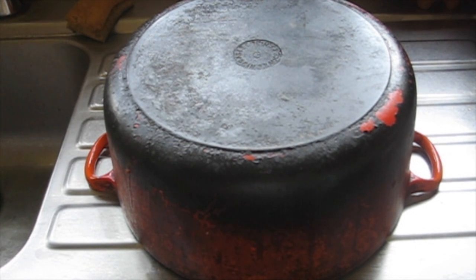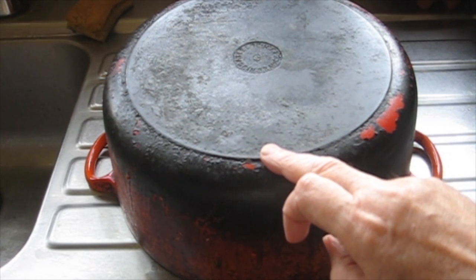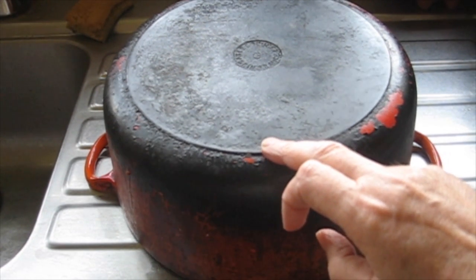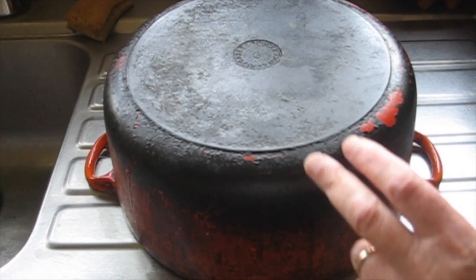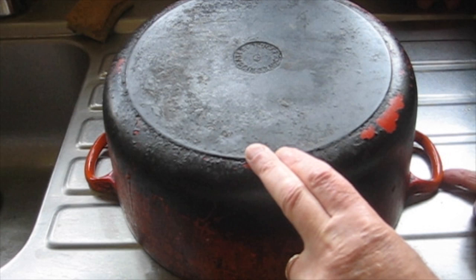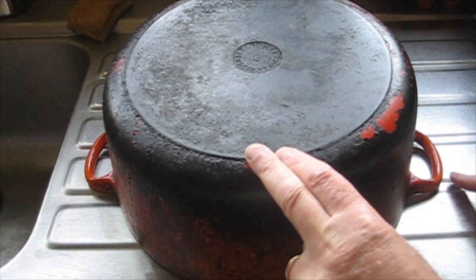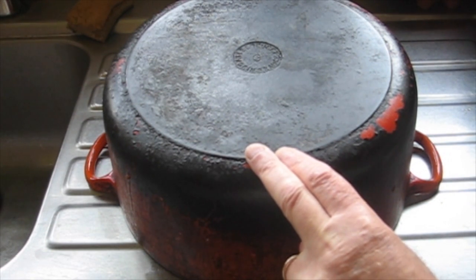So let me just show you how it works. When I push down like this, the centre of gravity moves up slightly. The reason is that when I push down, it is resting on a point slightly this way. And you can see if you tilt about that point, that will make the centre of gravity go up.